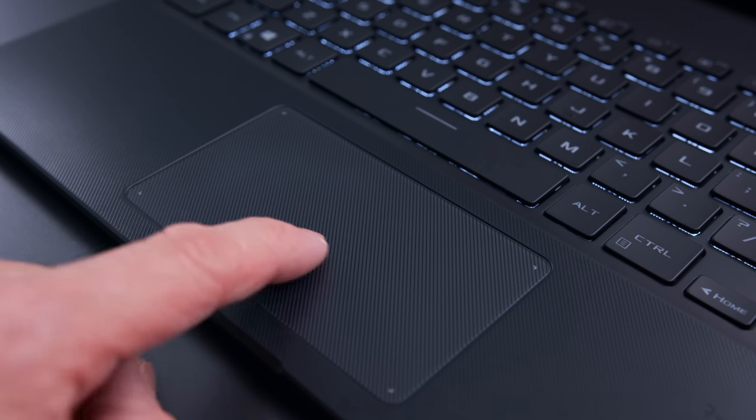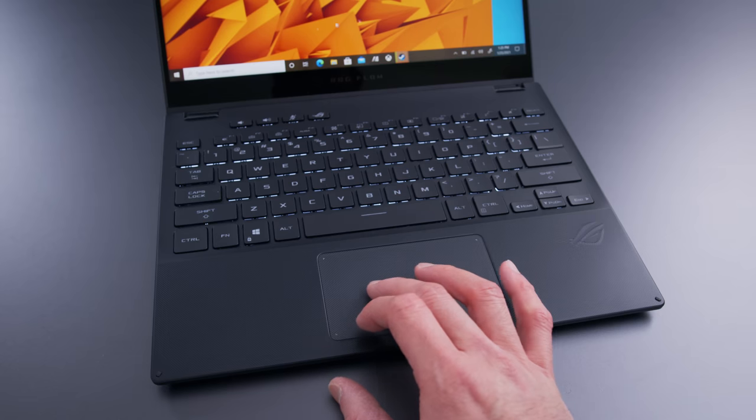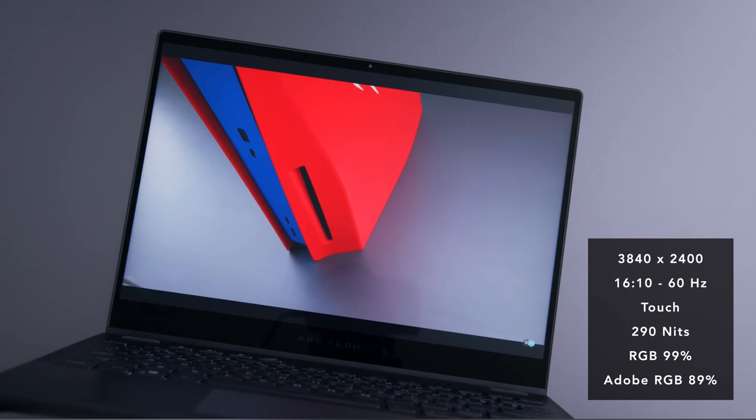The trackpad has a smooth finish despite the appearance of that ribbed texture. It's a little small, which is somewhat expected on a device like this since the package is small, but most laptops nowadays have much larger trackpads. It gets the job done, but if you're someone who's very gesture-dependent, you might find this thing a little cramped. Tracking and the button mechanics are good though.